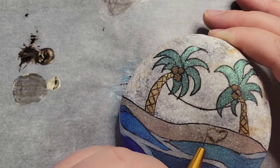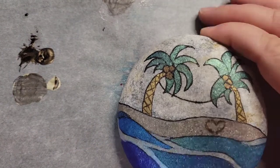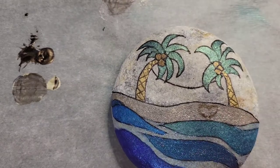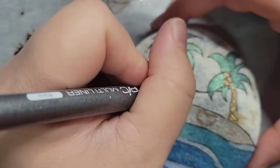Now I'm putting in the heart. I put in a little bit darker heart and then I took black and spotted it around, so that it looks like a heart that's been sketched in the sand.